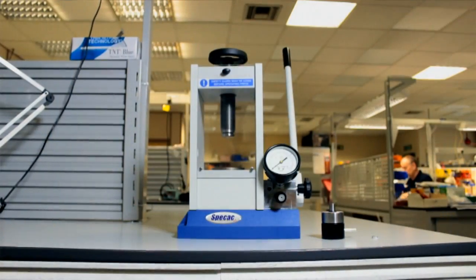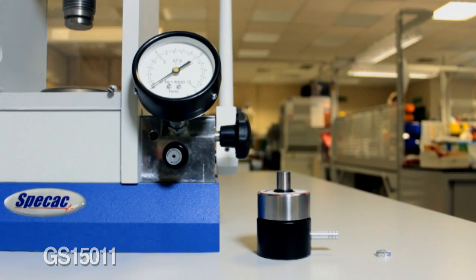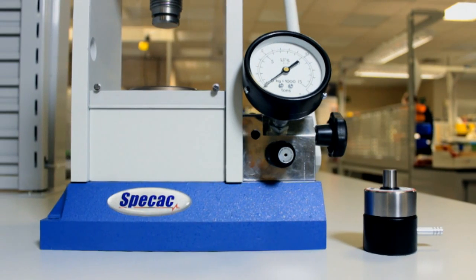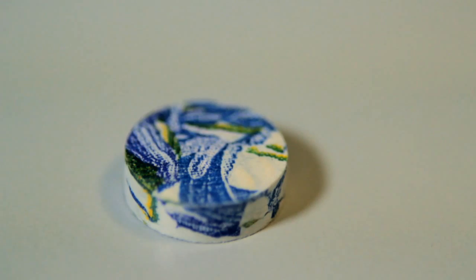Hello, my name is Clive Moss and I'm the Infrared Product Specialist for SPECAC Limited. Today I'm going to introduce the 15 tonne manual hydraulic pressing system from SPECAC. The Atlas manual hydraulic press has been designed principally for a wide variety of pressing applications, but most specifically for the production of 13mm KBr pellets that are subsequently analysed by infrared spectroscopy.